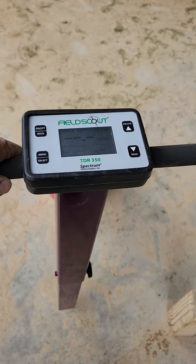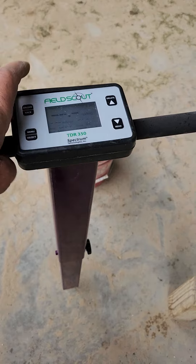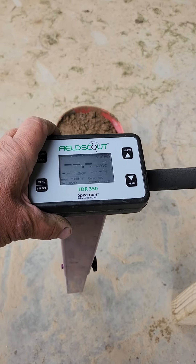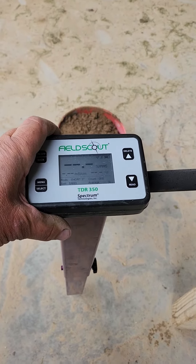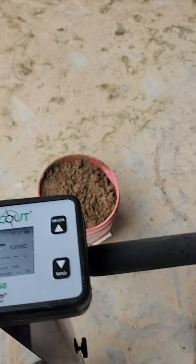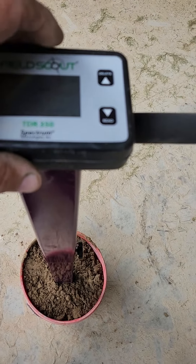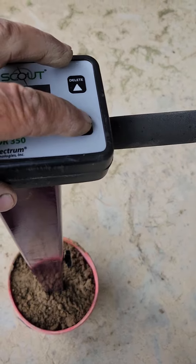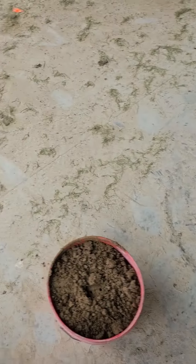I just want to shoot another little clip about some things you need to be aware of with the TDR probe — these things assume a certain soil density, so if the density changes, even though the moisture doesn't change, you'll get a different reading. Depending on what your density is, you may not be getting a number that's all that accurate. So here, with a Harold cushion, I put that on, hit the read button, and we get a value of 11.6.